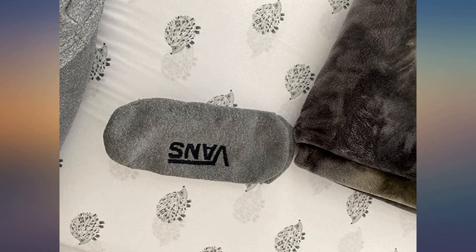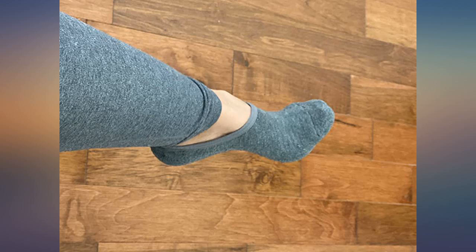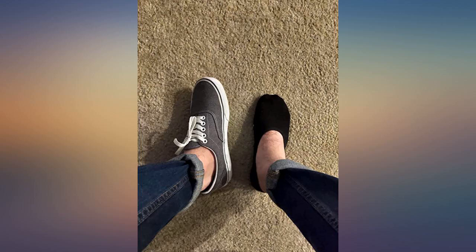The price on Amazon is often less expensive than buying the socks directly from Vans, unless they are having a decent sale. You can't really go wrong with these.